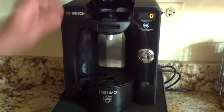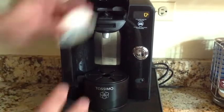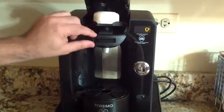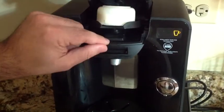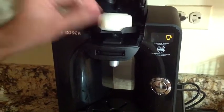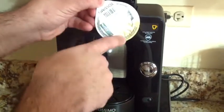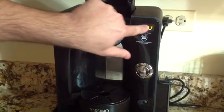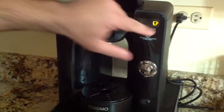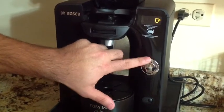Let's go over the machine. Your disc goes in this area. There's a barcode reader here that reads your disc and determines what it needs to do. You close it and it pierces the disc at the areas I showed earlier. There's an LED display that gives you some information — it'll tell you when you can open up or remove your coffee. You have a couple of buttons to press, not really complicated.